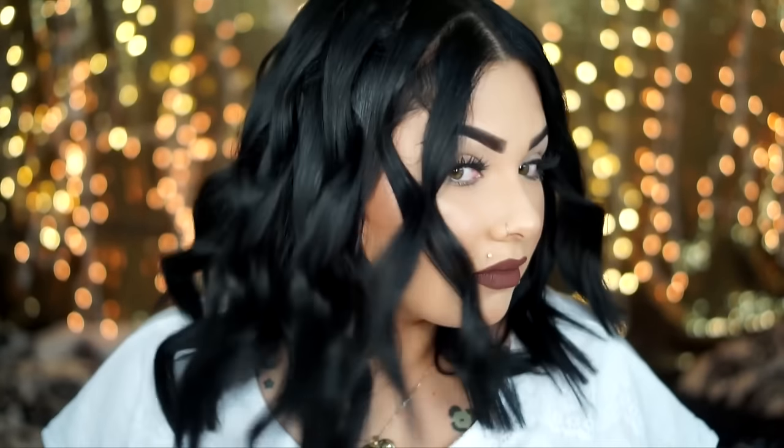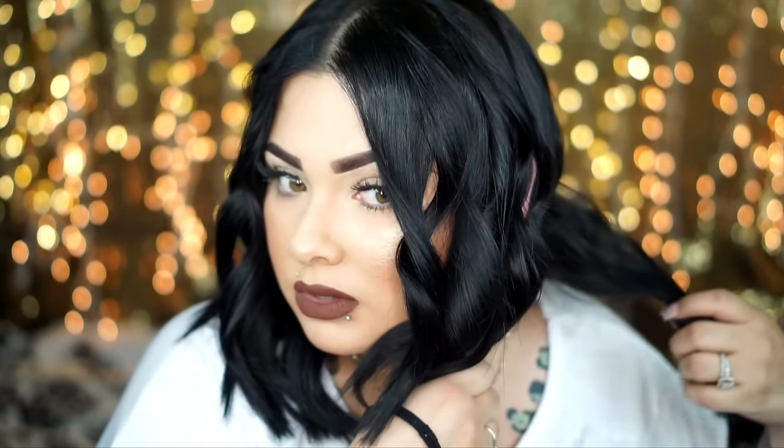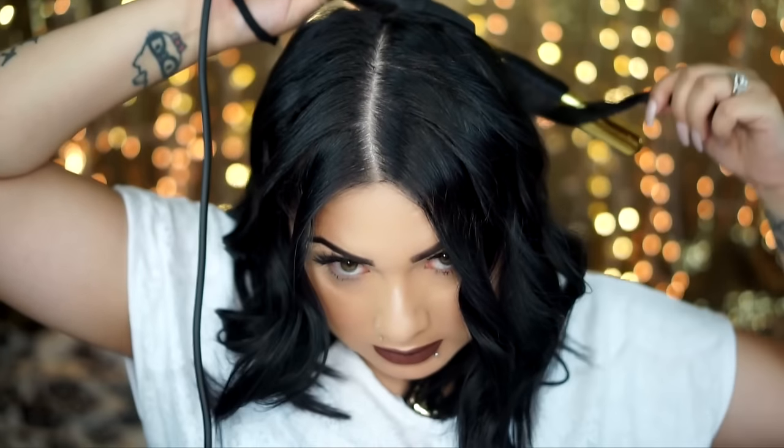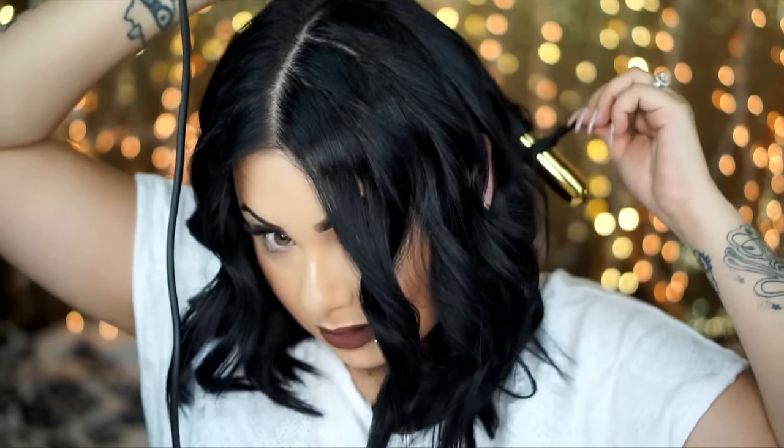So you should have something like this once you're done curling. You can go back if needed, but basically you want the ends to stay straight. I might go back and curl this part in the back again because I don't like how it looks. Basically you just want the ends to be straight.